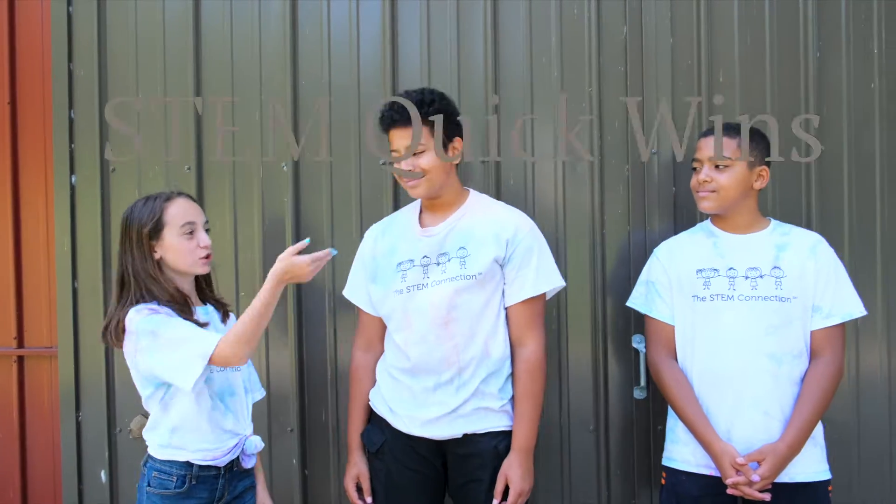Hi, I'm Karen. This is Drew and this is Ryan. This STEM Quick Win is magnetic painting. We're creating art in an innovative way by using magnets to paint. Let's get started.